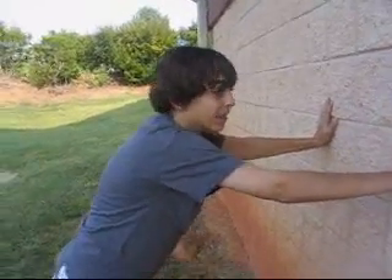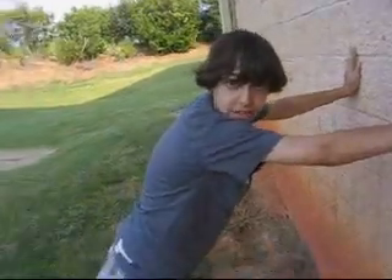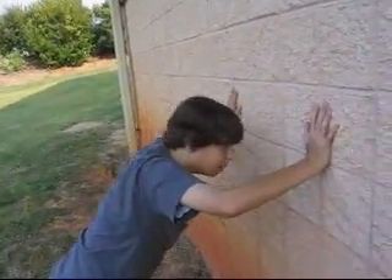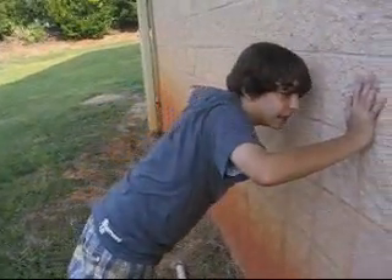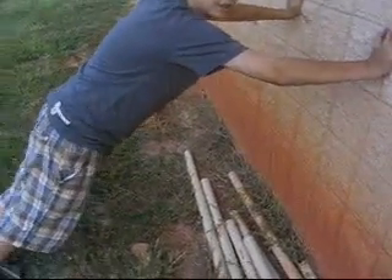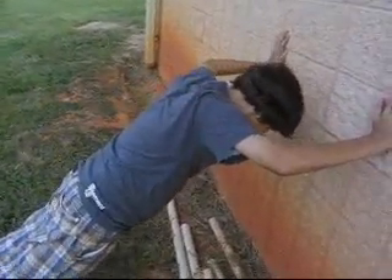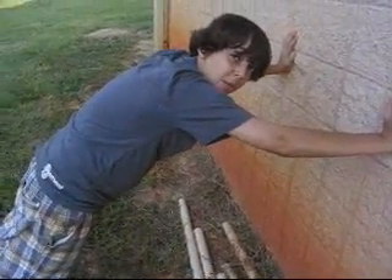Wall push-ups. Yeah, against the wall with your legs, heels to the ground. Come down, make your arms at 90 degrees, face to the wall like you're looking at it — 90 degrees. Look at that bend right there, 90 degrees. And if you want to make it harder, put your legs out farther, and then do it slowly. That's wall push-ups.